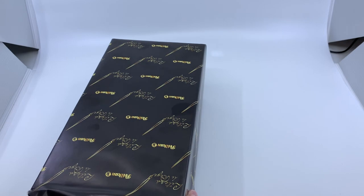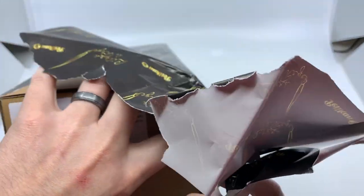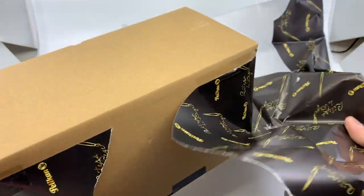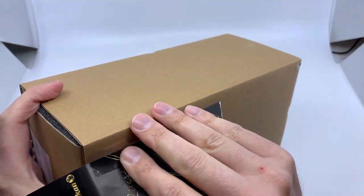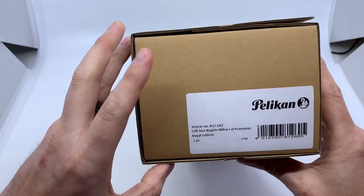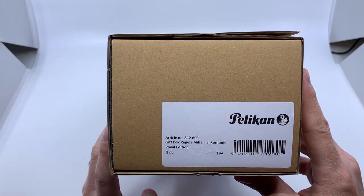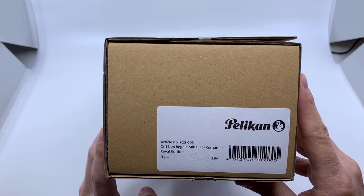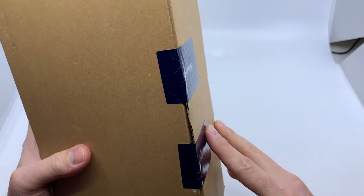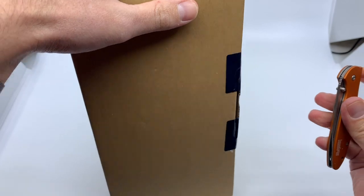I've always been a very careful gift opener, though — I guess not this time around. So there we have the outer box. It tells you it's a gift box for the King Michael the First of Romania Royal Edition fountain pen, and gives you the article number. And then we have some tape — let's make short work of that tape.